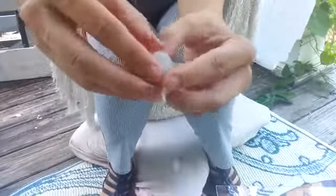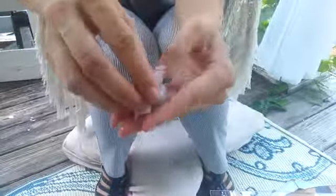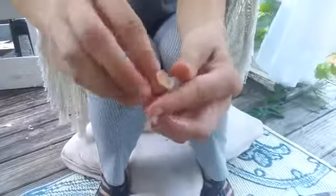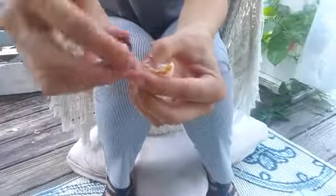I'm going to dig out the seed. To get to it — the seed's poisonous. So I'm going to dig it out. It's usually a lot neater than what I'm doing right now. Get rid of the seed and enjoy.